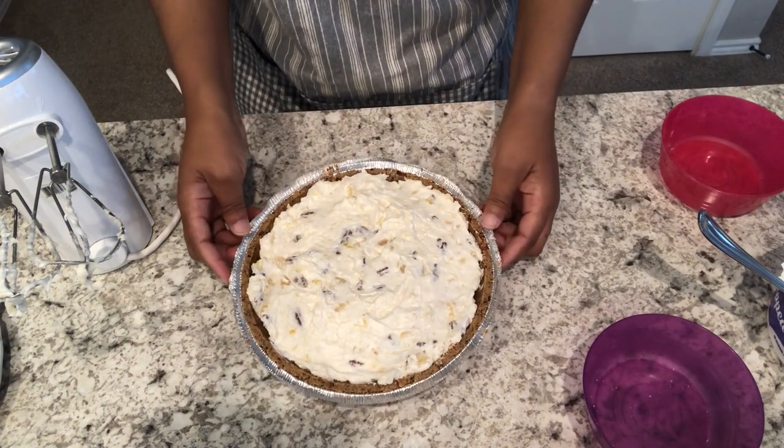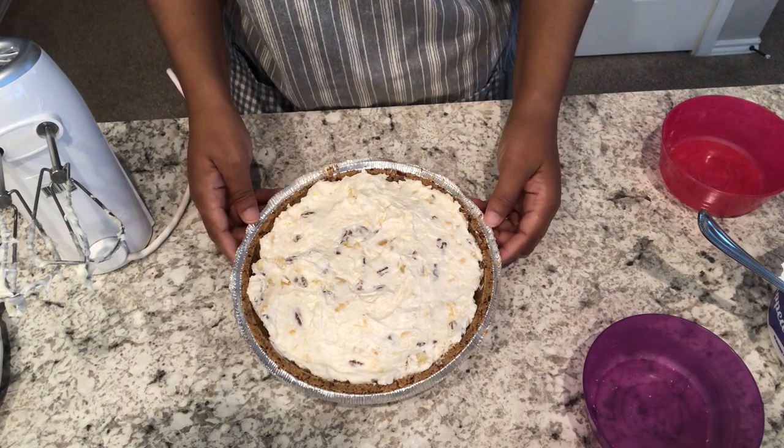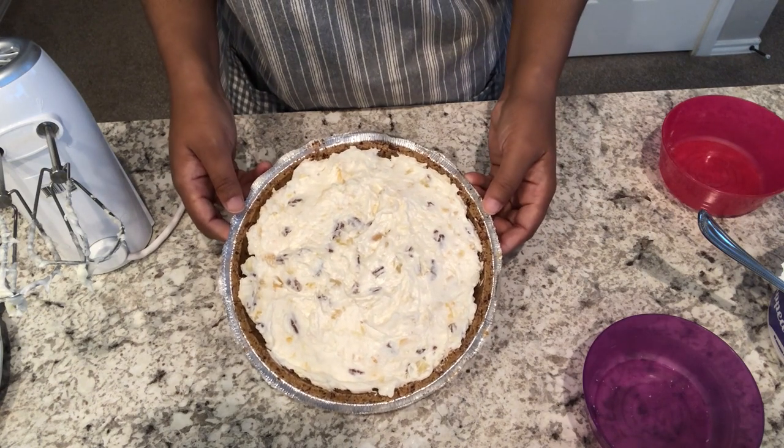I am going to let this chill completely in the refrigerator for about four or five hours, and then I will be back to show you the finished product.